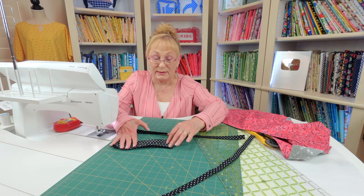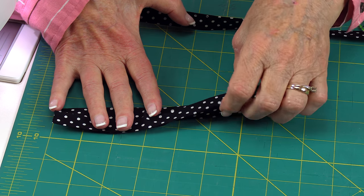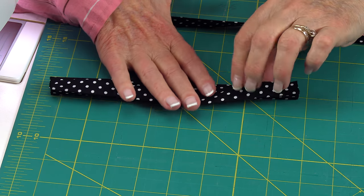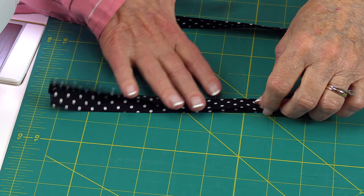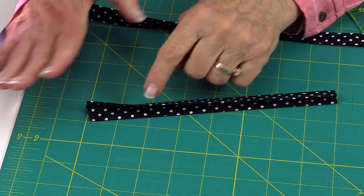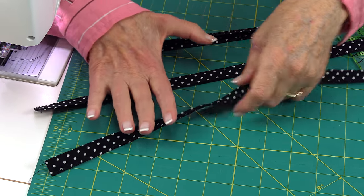Now take those two strips and fold each one in half and press it all the way down. Then unfold it and bring the two outer raw edges into that center fold line and press again. Then fold in half and press one more time. Then you would stitch close to the edge on this side and then on this edge here. When you're done, you're going to have two straps that look like this.